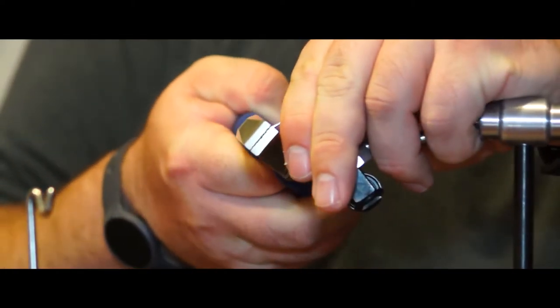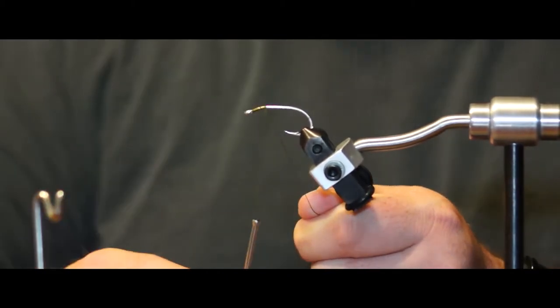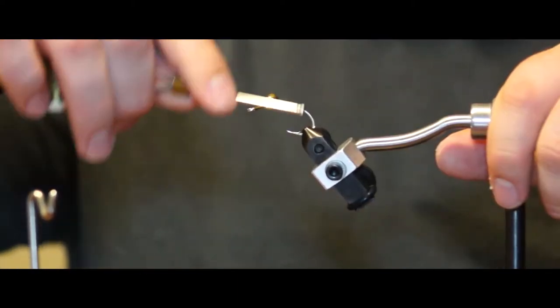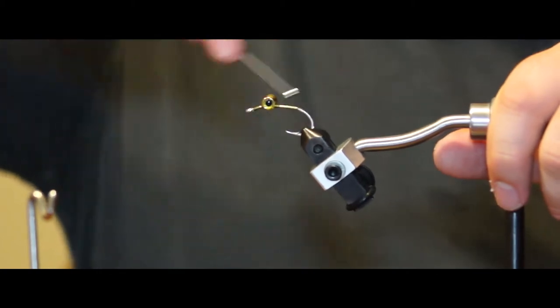Start by bending the eye of the hook slightly downward with a pair of pliers. After that, attach the eyes right at the newly formed bend. Make sure to X-wrap tight onto the hook. Then take the thread and wrap it down to the base of the bend.